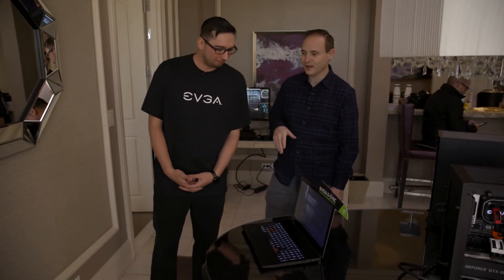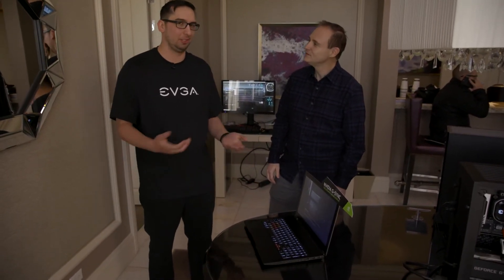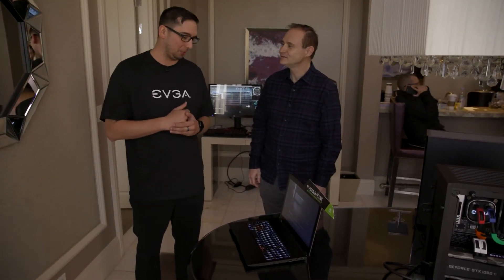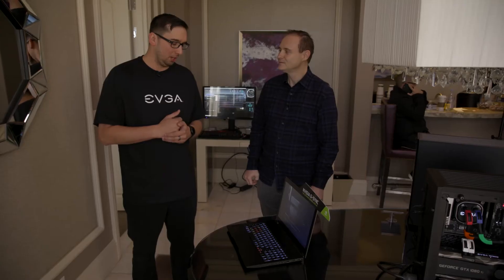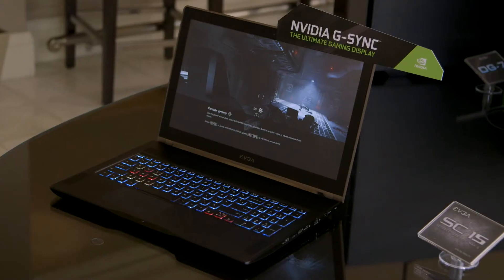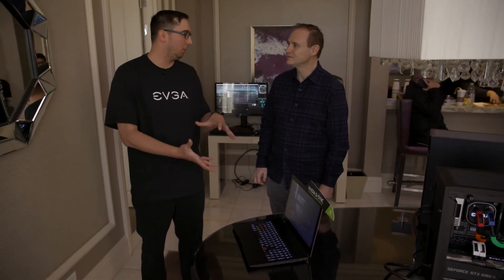One of the other features that you guys have adopted on this is overclocking. Tell us a little bit more about the overclocking capabilities. So EVGA is very well known for overclocking — our motherboards, graphics cards, and almost everything we have overclocking capabilities built into. So we wanted to do the same for our laptop as well. We have our EVGA Precision software, which allows you to overclock the graphics card just like you can on a desktop — memory clock, GPU clock, all that kind of stuff. We also have a full GUI BIOS, pretty much the same level of BIOS that you would get in a desktop motherboard — CPU multipliers, memory dividers, memory timings, voltages, all this kind of stuff. We really wanted to deliver the desktop experience in a much smaller form factor.